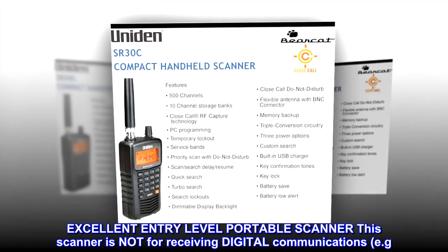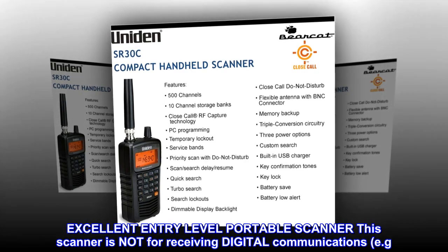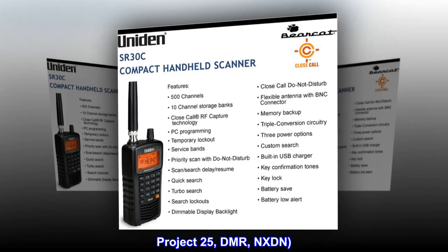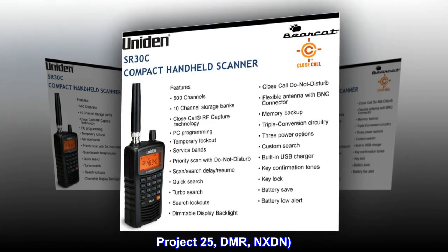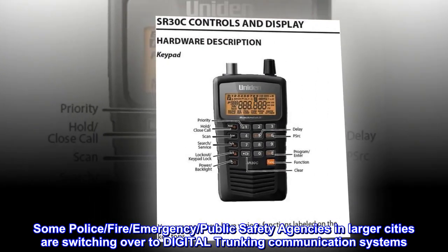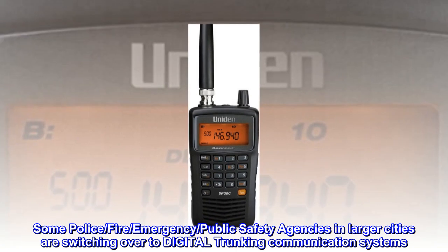Excellent entry-level portable scanner. This scanner is not for receiving digital communications, such as Project 25, DMR, or NXDN. Some police, fire, emergency, and public safety agencies in larger cities are switching over to digital trunking communication systems.